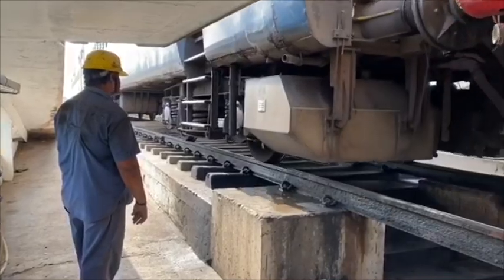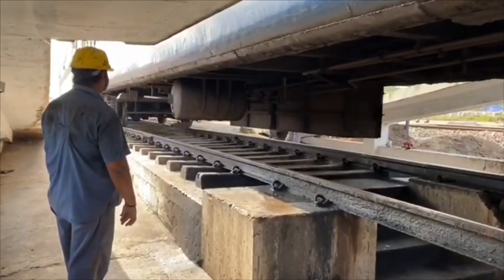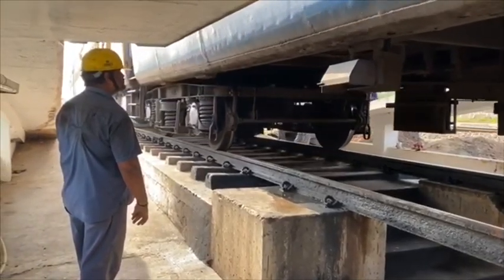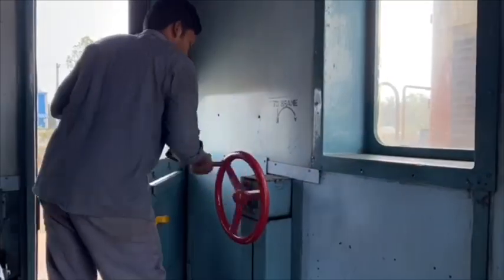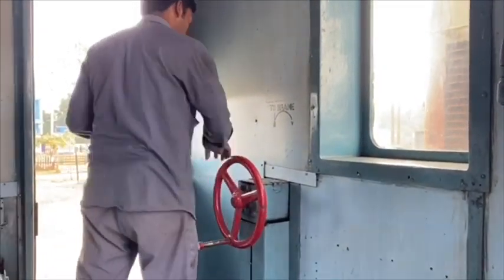While the train is being placed on pit line, undergate staff will attend pit rolling-in examination to have an idea of the rake before starting maintenance. After placing the rake on the pit line, it will be secured by the pointsman.